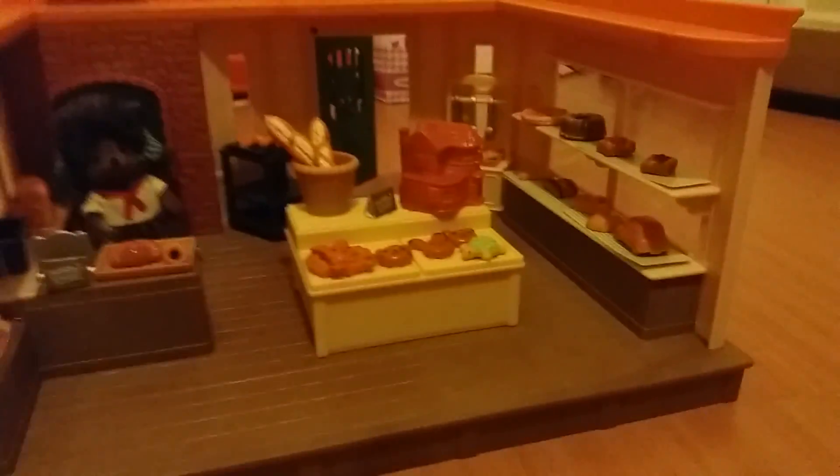It comes with a Sylvanian Families brick oven bakery storybook - 'Brick Oven Bakery: A Wonderful Presence'. They just have lovely stories in them, they're really nice. It has new stories in it.